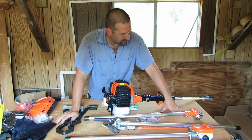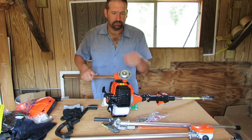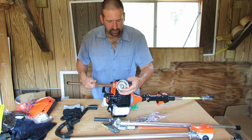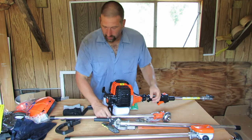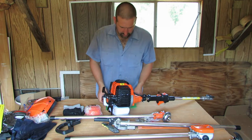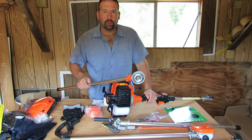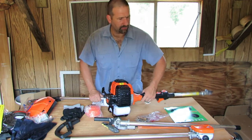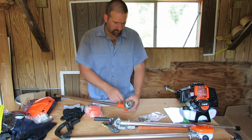This is how everything comes out of the box. The brush cutter head is not assembled — it has the washers and things on there for the trimmer head, which is here, and the brush cutting blade, which is here. So let's start with that. I feel comfortable doing this — I haven't put one of these together before, but I have put a brush cutting blade on a trimmer before.